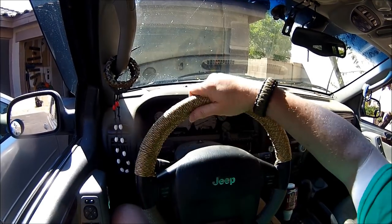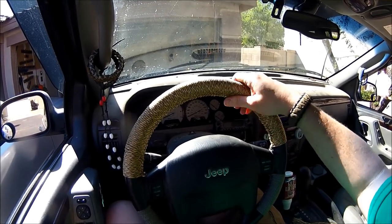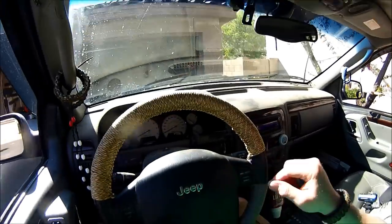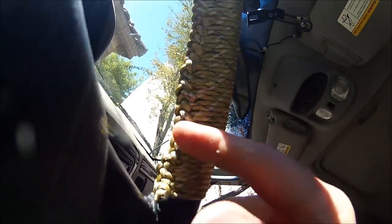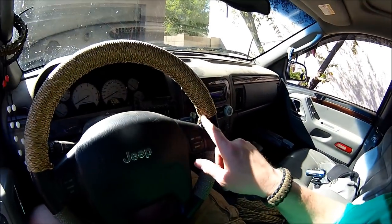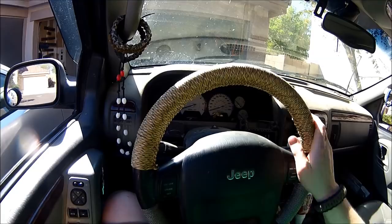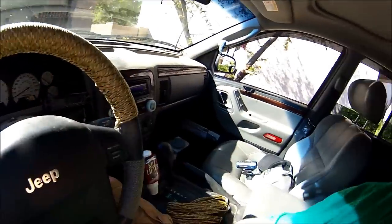All right, so here we are — I just finished the wrap on the steering wheel and it looks really good. It's tight; I probably could have got it a little bit tighter, but I'm happy with it. I did end up with just a little bit of a gap, but that's okay. The braid turned out real nice on the inside. The nice thing about the paracord wrap is if you're out camping and need the paracord for something, you can cut the knot off on the end and just pull — it'll unwrap with a simple pull and come all the way off. I hope you enjoyed part two of the steering wheel wrap. Please like, share, and comment below if you have any questions, and I'll be making more videos. Make sure you subscribe and I'll see you next time.